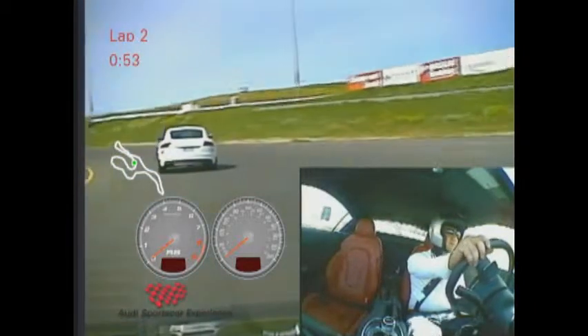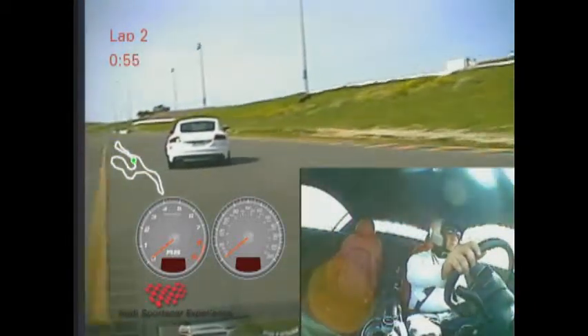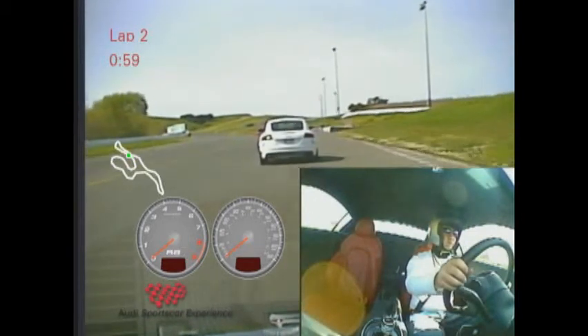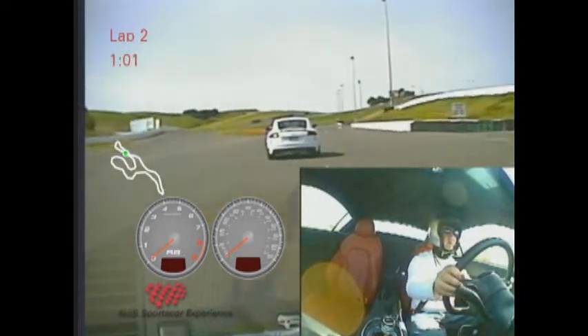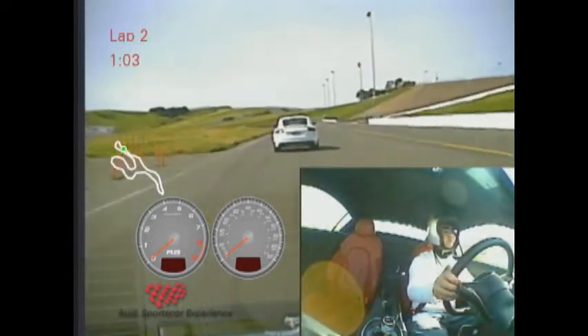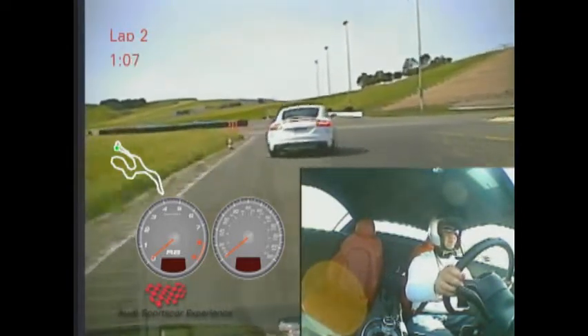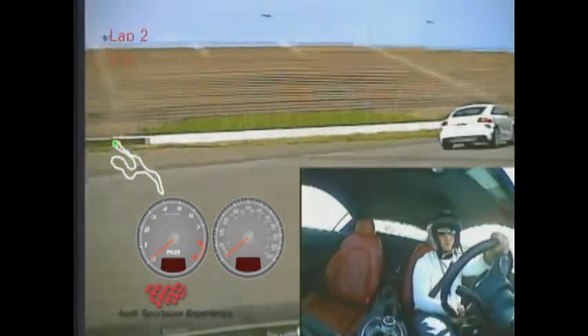And as we get to the bottom, speed on the throttle as we unwind our hands. And good braking — nice and firm. Rolling out of that brake zone as we bend the car in for the bottleneck.